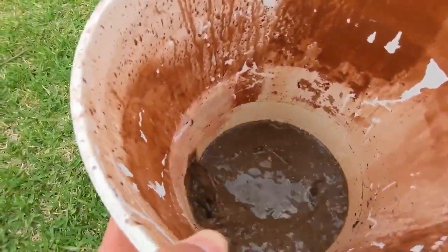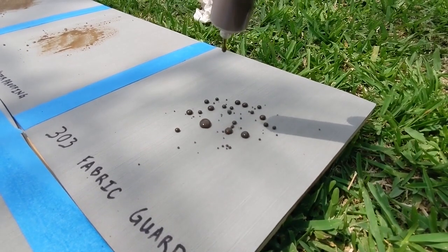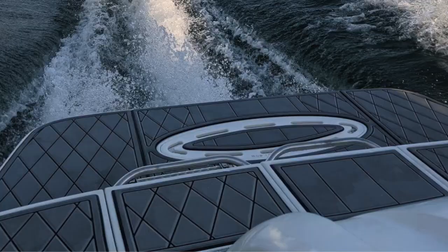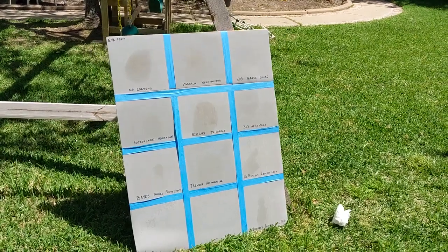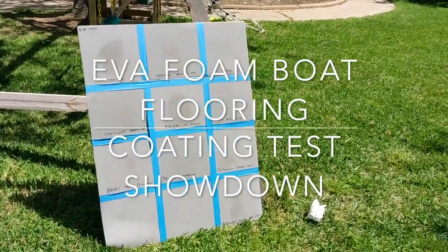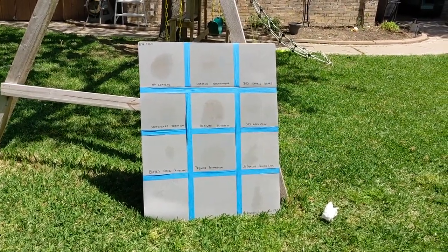I mixed up some nice thick mud. Hey, are you helping us man? So in this video we're going to be testing nine different products to coat EVA foam and try to seal it as well as we can against staining from oils, wine, and mud and dirt.